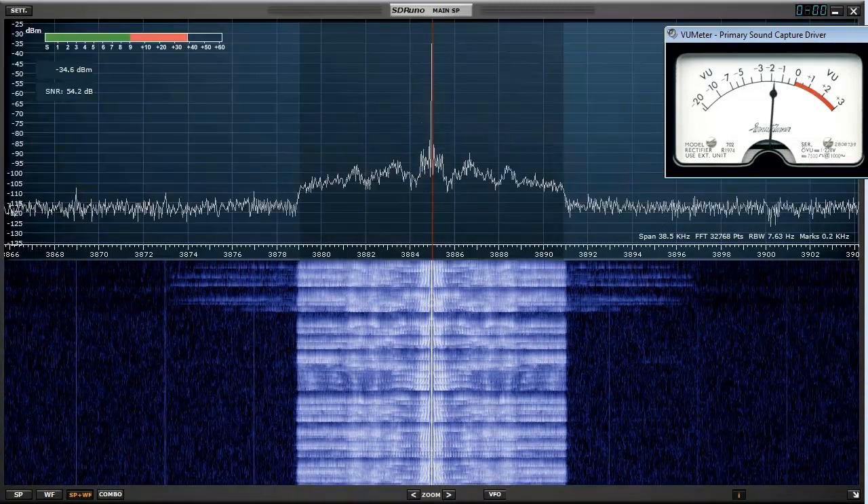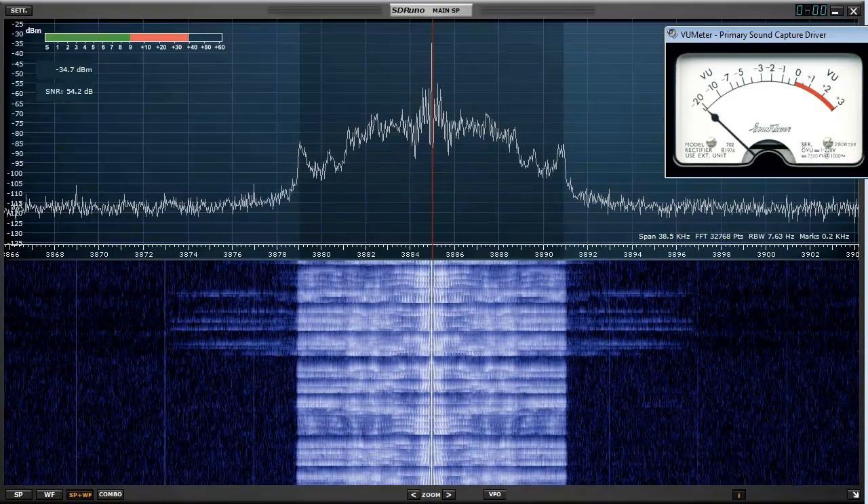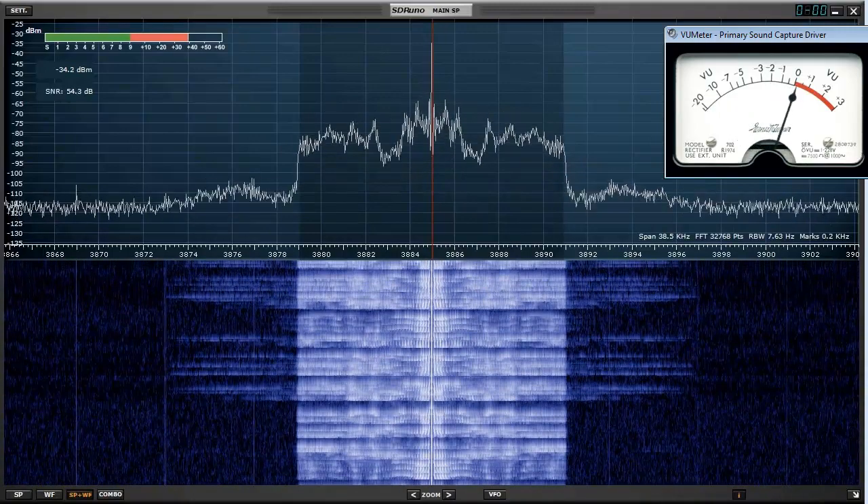Testing 1-2, testing 1-2-3, hello test 1. 4-4-4. W-18EX testing, 1-2-3 — pure signal is off.